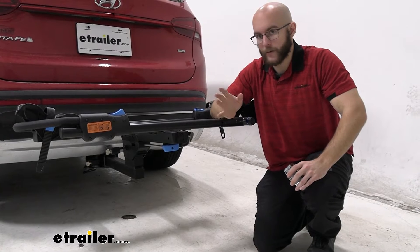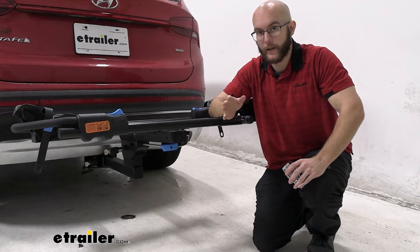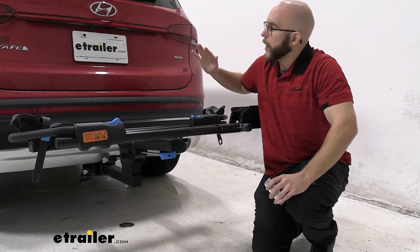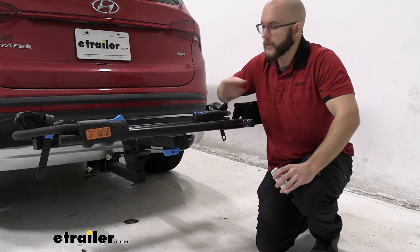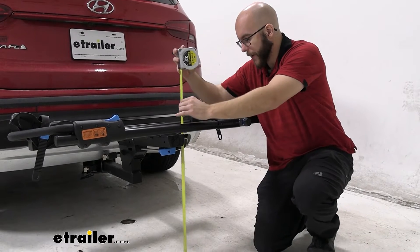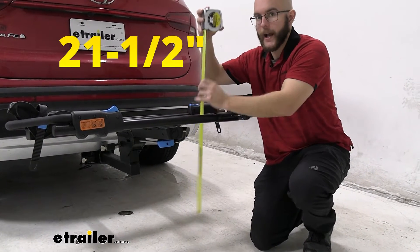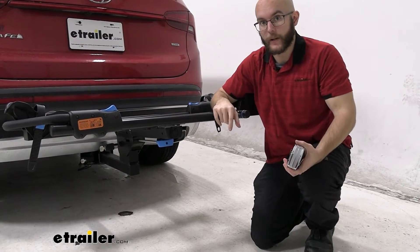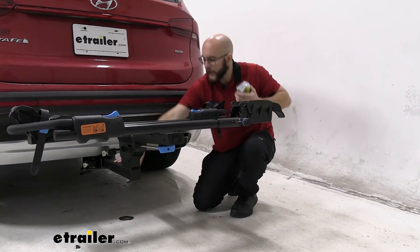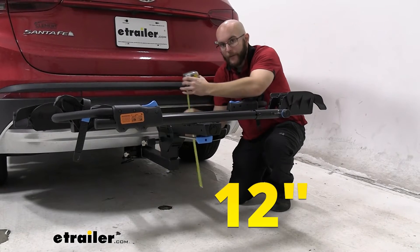Let's also take a look at ground clearance. Ground clearance is something to keep in mind whenever you're going up hilly areas, because when your front goes up, your back is going to go down. On our Santa Fe it isn't as much of a concern, but it's something to keep in mind. We have about 21 and a half inches of ground clearance, which is fairly good. And back here at the shank, we have about a foot.